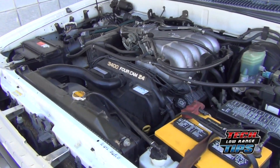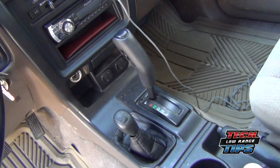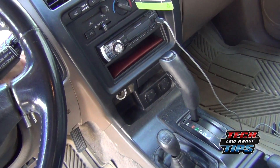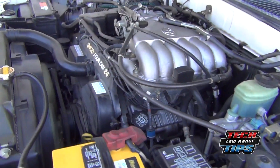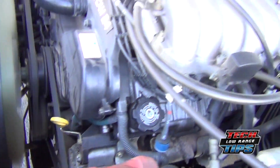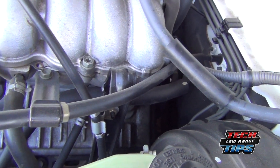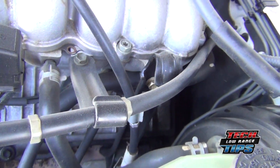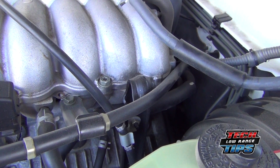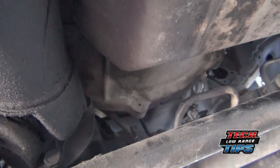We're going to start it up and let you listen to it. The noise seems to be coming from the rear of the engine, which tells me it's not any of the accessories on the front — such as the alternator, air conditioning compressor, power steering pump, or fan. From underneath, the noise seemed quite a bit louder and appeared to be coming from the rear of the engine.